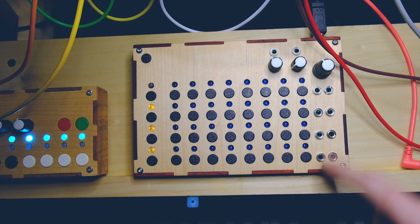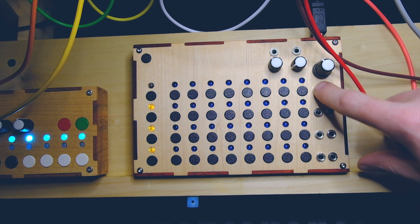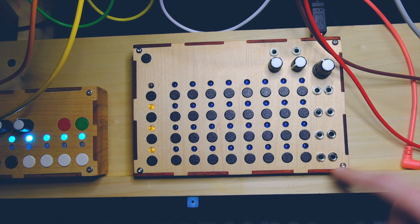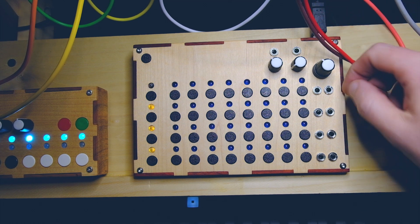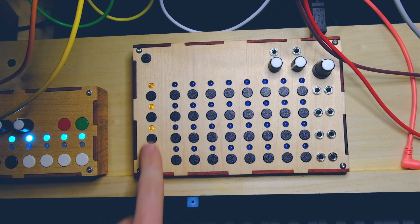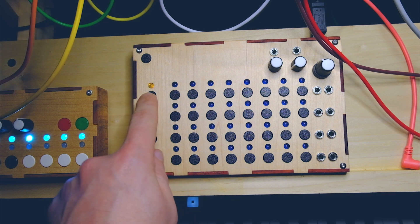Then to the right, you have gate outputs which will be your first column, and your second column is CV out. The CV goes from zero to a rough, almost five volts. So you can get quite the range if you're using it for pitch, and you can also use it to modulate anything that accepts CV. These buttons to the right with the amber type LEDs on them are your mutes.